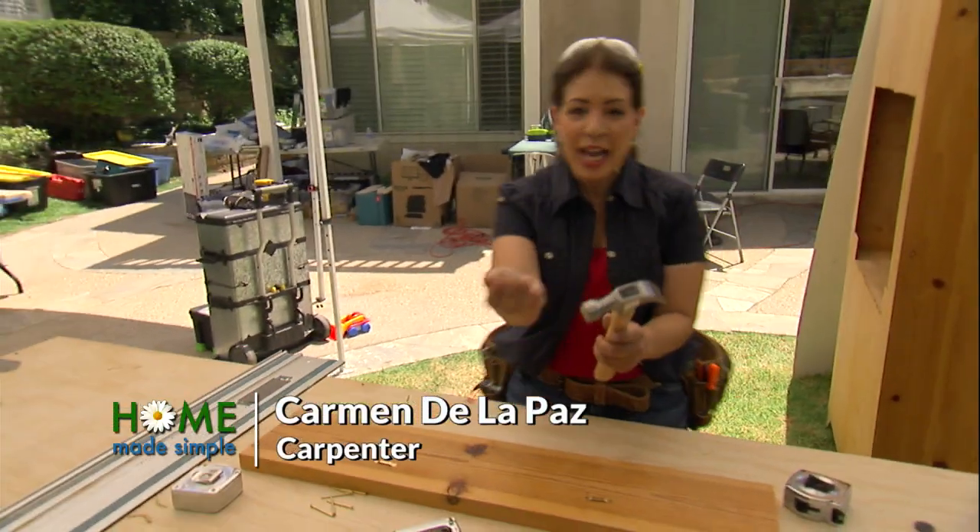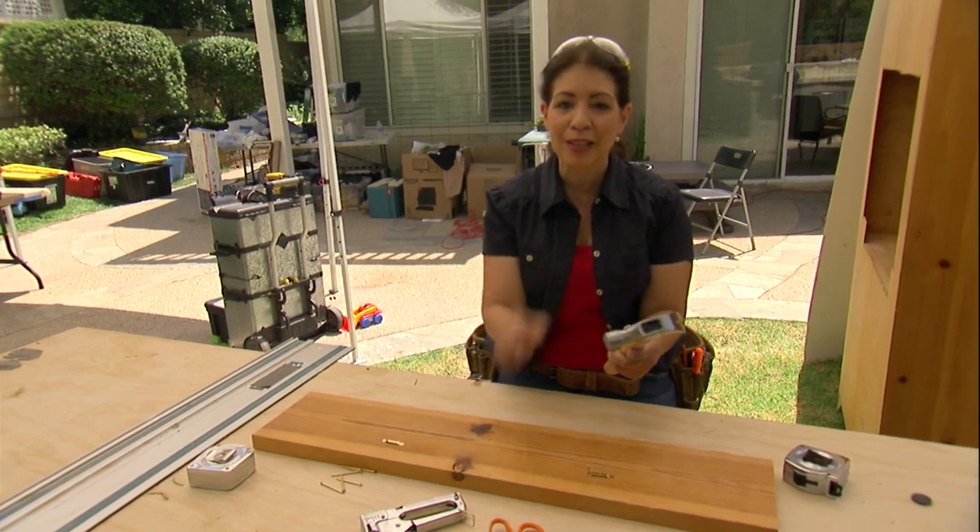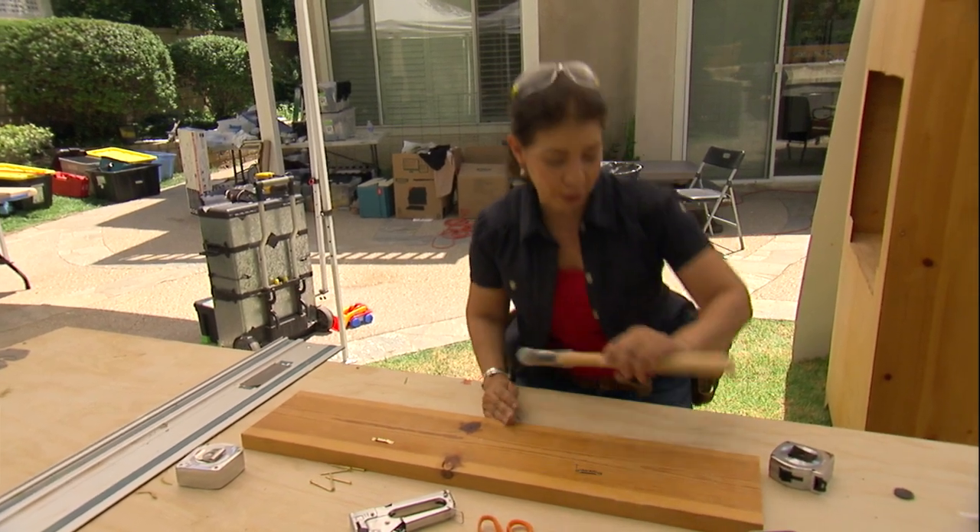Hey, are you ever juggling a hammer and nails and you don't know quite where to put everything? I've got a quick hack for you to solve the problem.